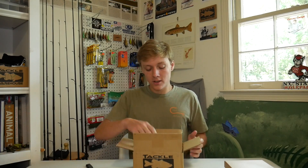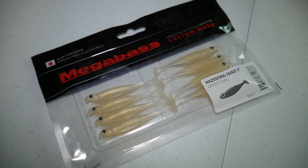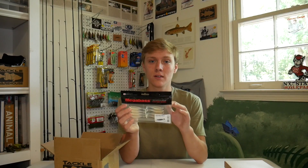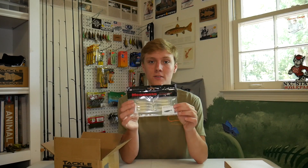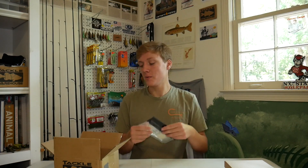All right, so the first thing I got is this pack of Megabass Haze Long Shad Swimbaits. They're in the three inch size and they're in the Ghost Shad color, which is a really translucent color. On their website it looked like the back was a little bit light blue, but it doesn't look like that at all in person — it pretty much just looks totally clear, like a ghost, like the Ghost Shad name implies. I still think these will be great for clear creeks, clear ponds, pretty much any clear water.